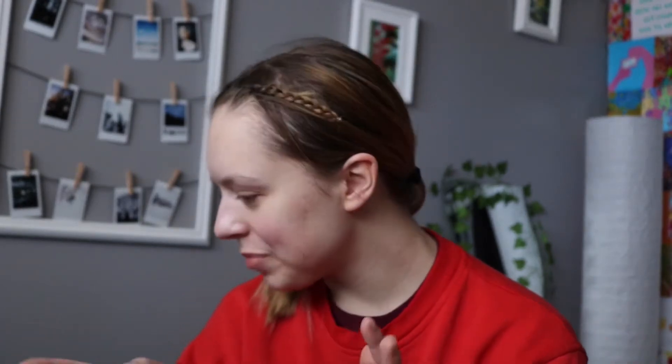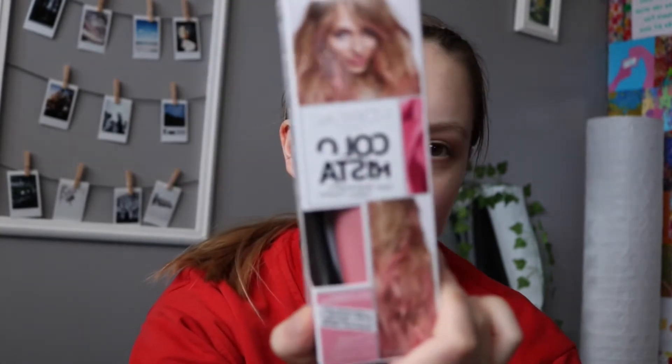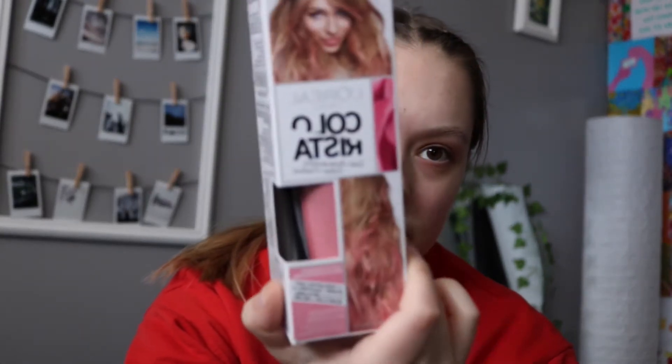Hello! So today I decided to dye my hair. It's not a permanent dye — it's just like L'Oreal Colorista. Anyways, that's what it looks like. My dog is walking around so you can hear her.